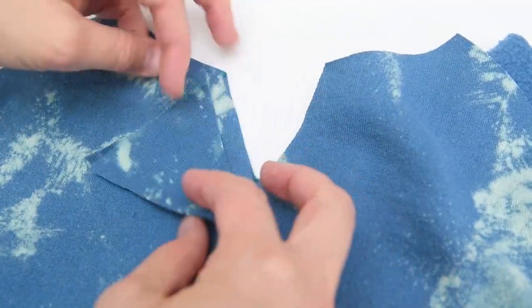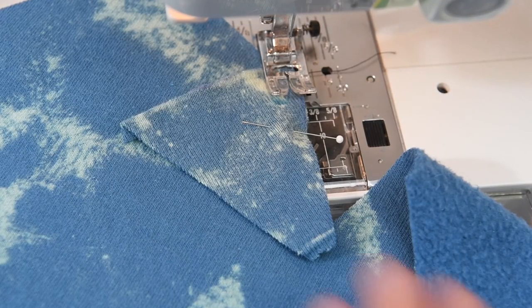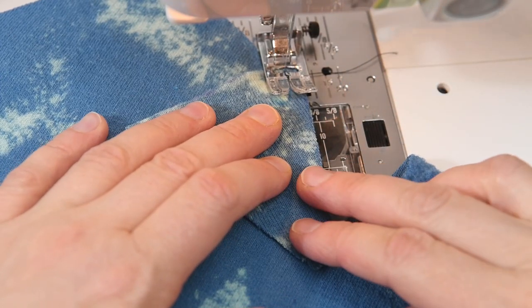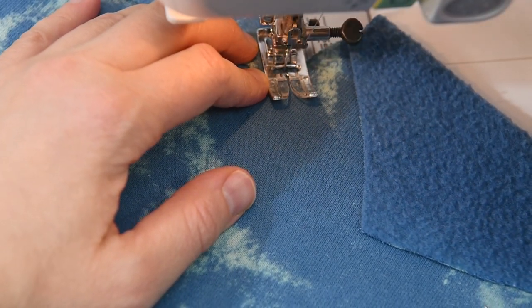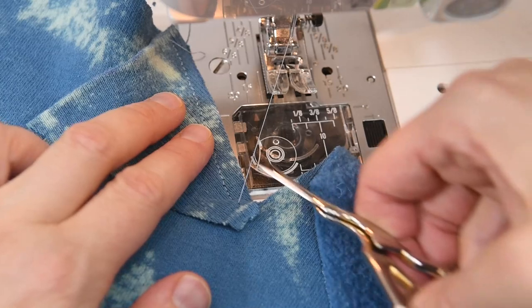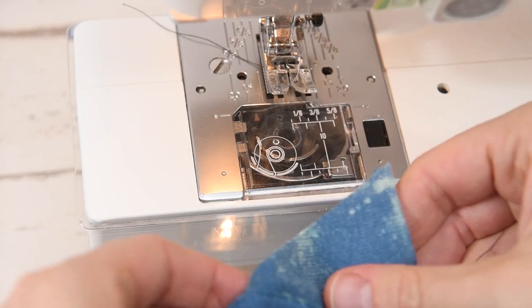I'm going to grab my scissors and cut right on the lines that I made, and then we're going to take this to the sweatshirt and start pinning it together so we can sew it in. I've got my piece and I'm going to flip it over so I've got right side to right side, pop a pin in there, and take it to the sewing machine. I'm going to sew right down that little part and then flip it over and sew the other side. I've got my machine set to a zigzag stitch with a 0.5 width and a 2.5 length, sewing with a quarter inch seam right down to the bottom of my triangle.